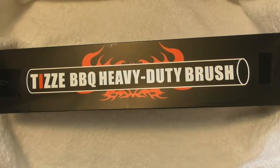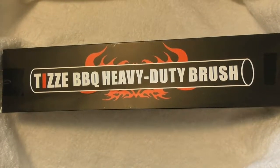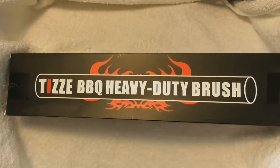You can use this thing on gas grills, charcoal grills, ceramic grills, infrared grills, and Weber grills. You can use it just about on any type of grill.